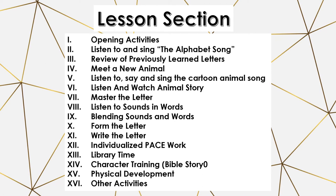Here we have a list of the sections for each lesson. Each lesson is relatively the same. The fourth lesson of the week is a little different because it is a review lesson. Once you get used to the order of the lessons, it's really pretty easy and not nearly as overwhelming.